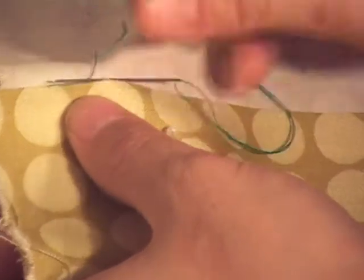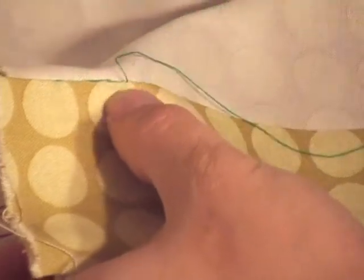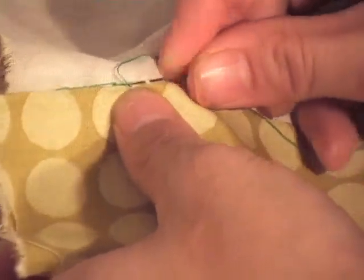I'm picking up one or two tiny little threads in the white and one or two tiny little threads in the green, skipping about a quarter of an inch each time. I'm going to do this all the way along — two threads here, two threads there.